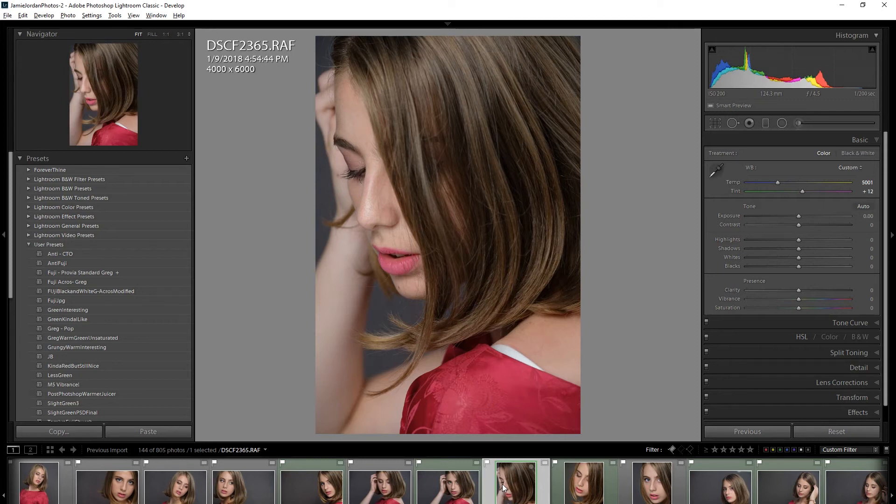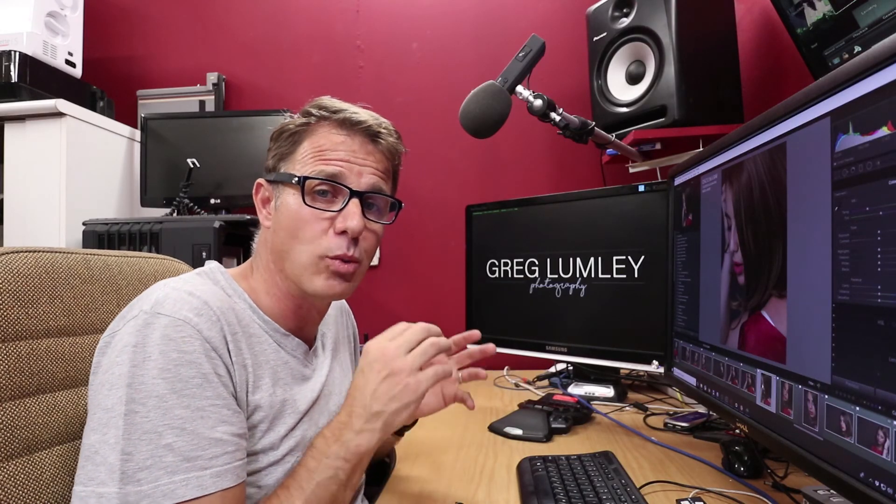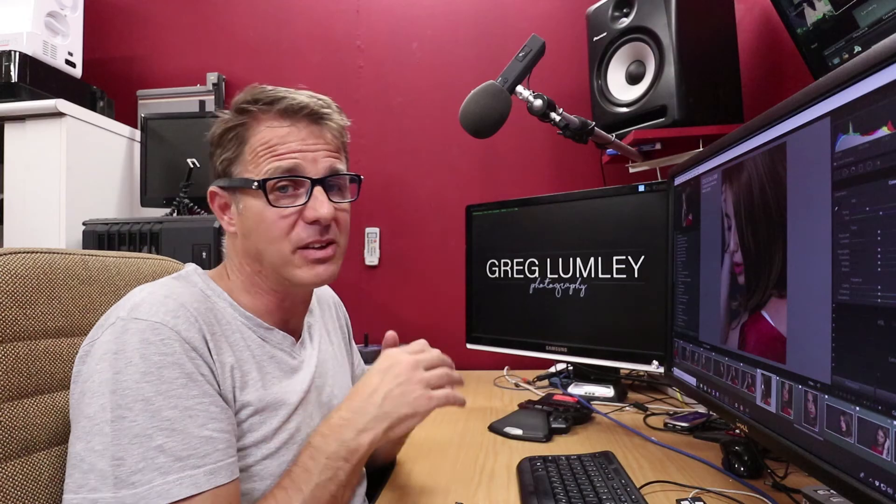So if you ever come across a bunch of images and think 'that's such a nice white balance, I need to copy those settings across' — that's all you've got to do. Just alter your original image ever so slightly in the white balance — you won't even notice it — and that will allow you to copy over to the new image, because essentially it removes the 'As Shot' functionality. Hope that was helpful to you.